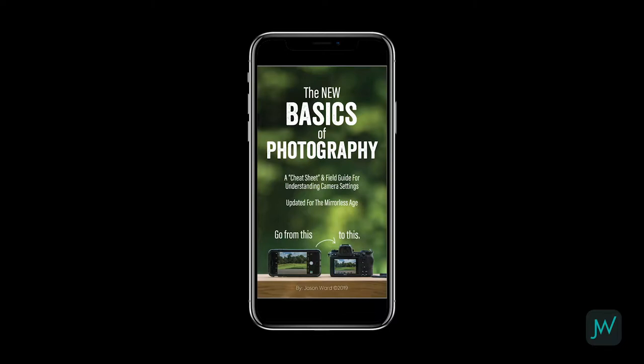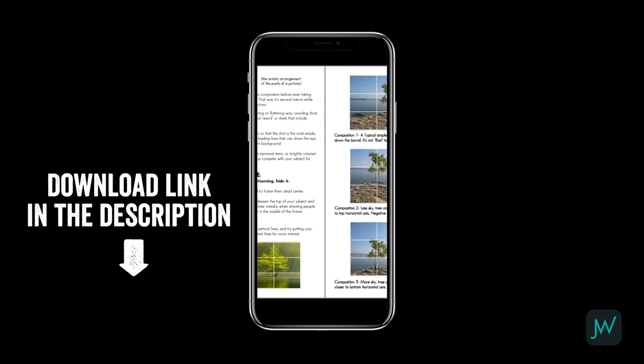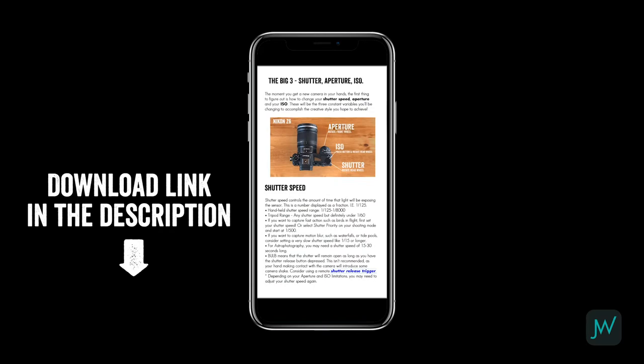If you want to take better photos of your family, vacations, pets — whatever it may be — and you go out and buy a DSLR or mirrorless camera, how do you really get started? I have made a download called the New Basics of Photography and I'll post the link in the description. This will cover the whole video series we're going through and it's pretty extensive. It started off as about a four-page cheat sheet and now it just keeps growing with information. Download that and you can follow along.